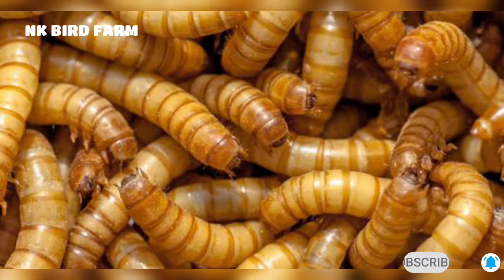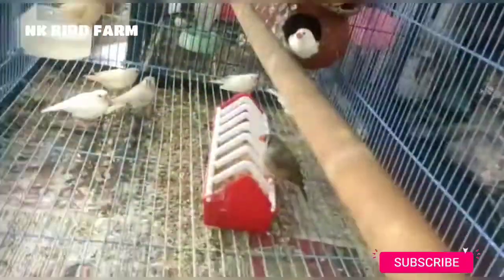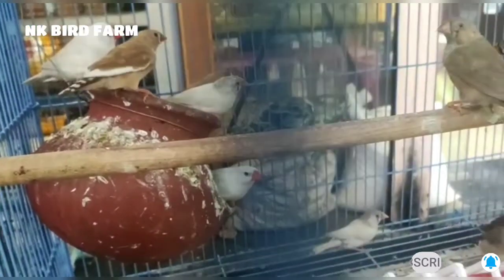The food should be healthy. Java Finches also require a lot of calcium in their diet to stay healthy.